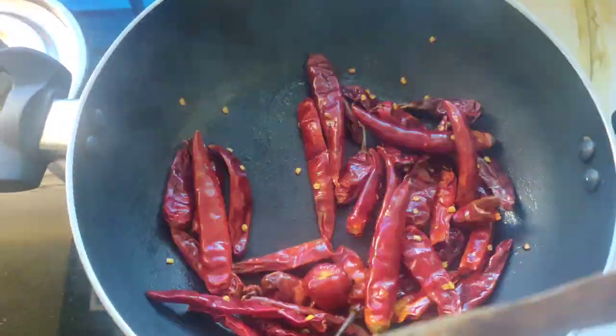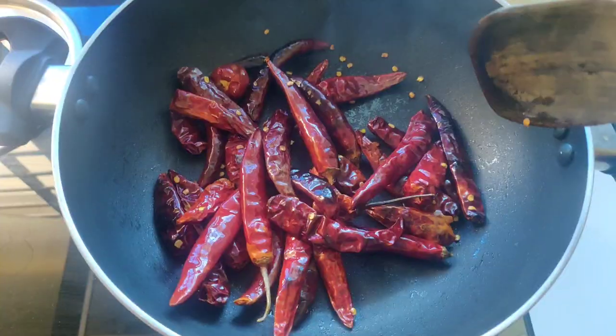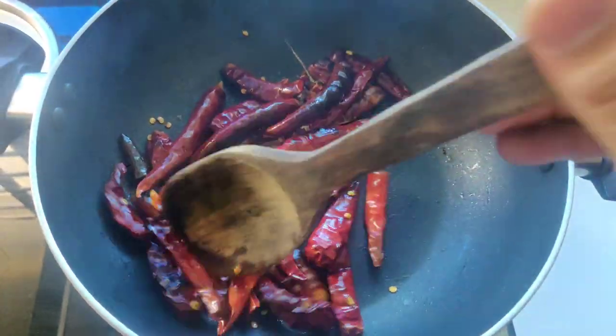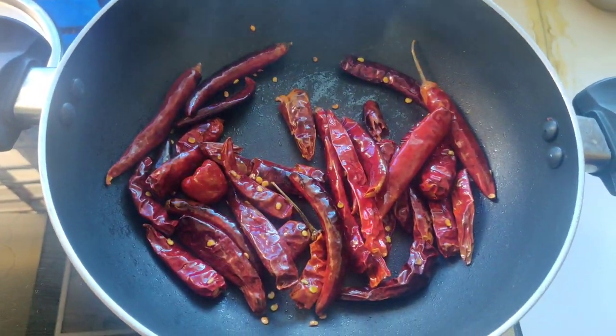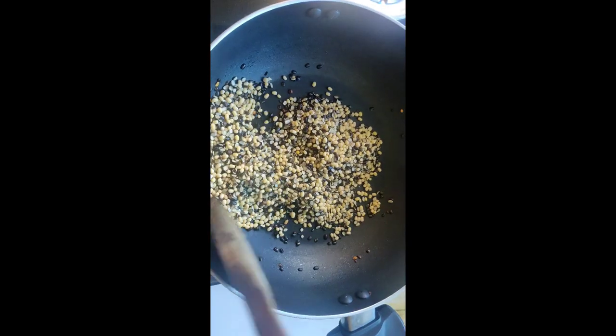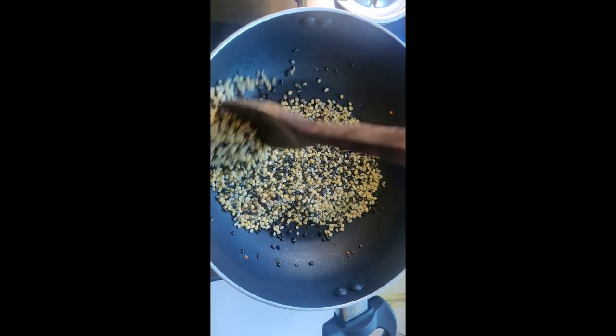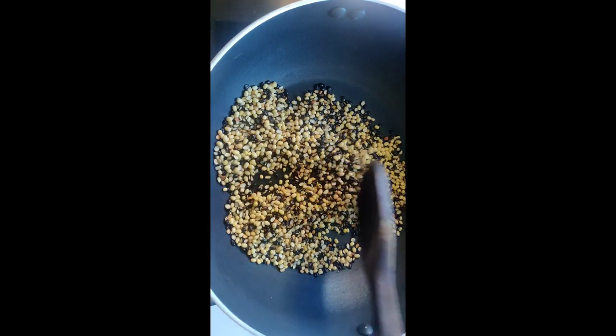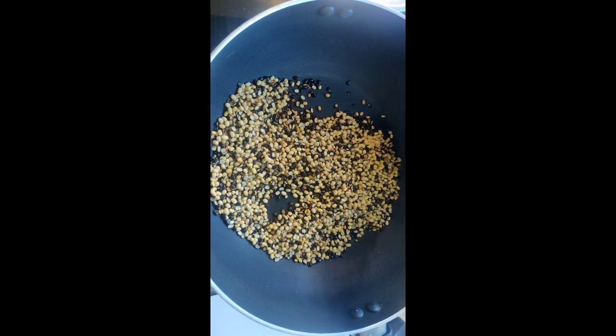We add 4-5 layers to the dry. Now add 4 layers to the dry. Now add 1-5 layers to the dry. Now if you look at the top, you will see the golden color change.